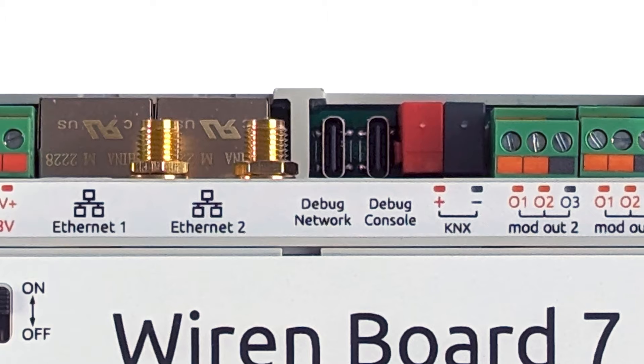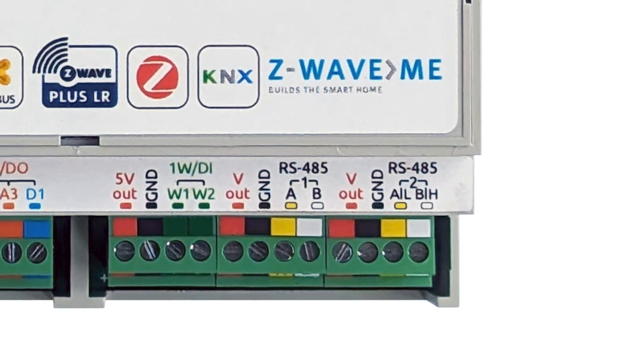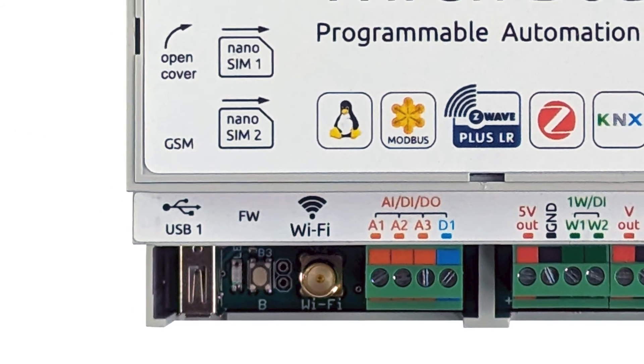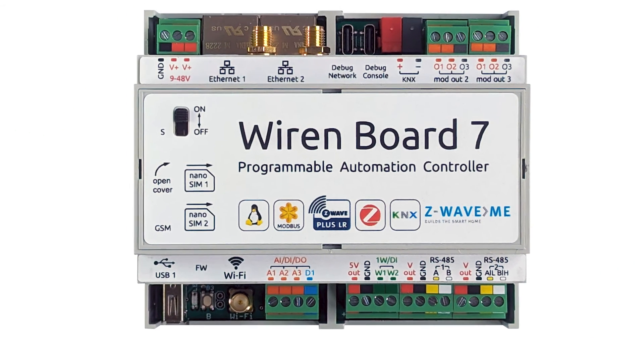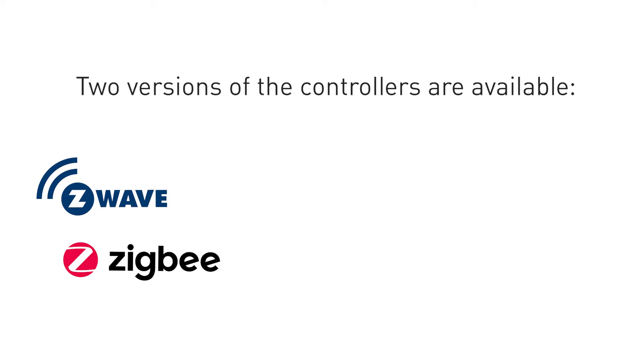This video describes the purpose of each terminal block and other elements of the Z-Wave.Me WireX Board 7 controller. Board 7 has a modular architecture — some modules are inserted inside the case of the controller, others are connected from the side. Two versions of the controller are available: with Z-Wave and Zigbee modules, and with Z-Wave, Zigbee, and KNX modules.